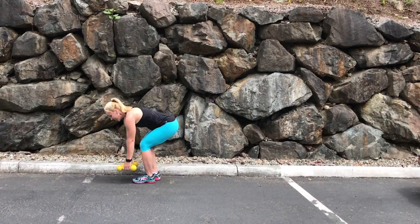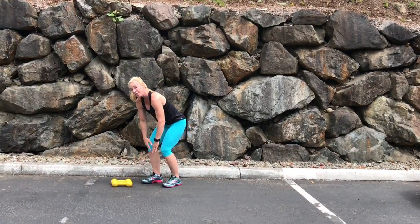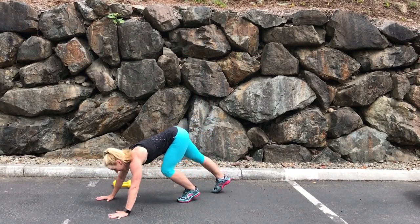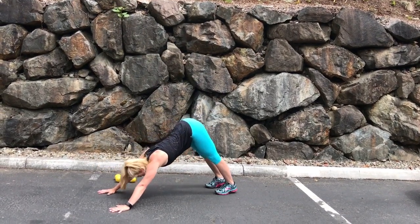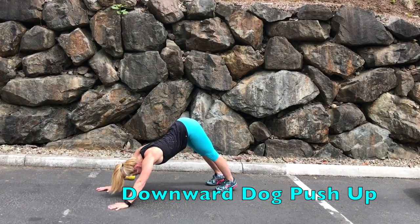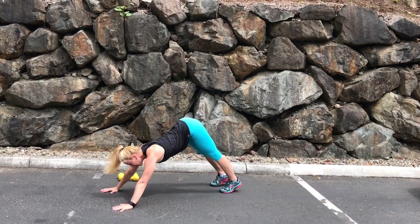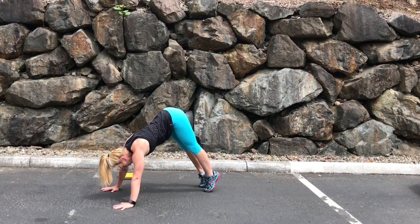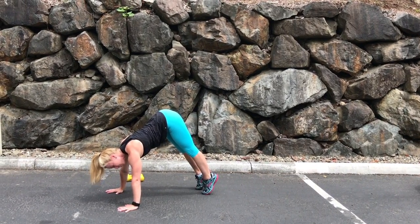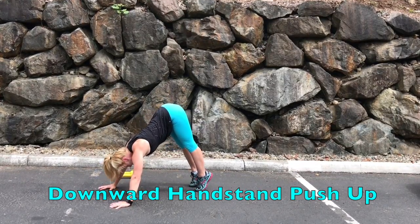For the last exercise, we're gonna set the dumbbells down and get into our downward dog position — hands flat to the ground. Just a push-up here, taking it down and up, keeping the abs tight. For more shoulder strength, walk your toes in more so your shoulders are above your wrists, taking it down and up, closer to a handstand push-up.